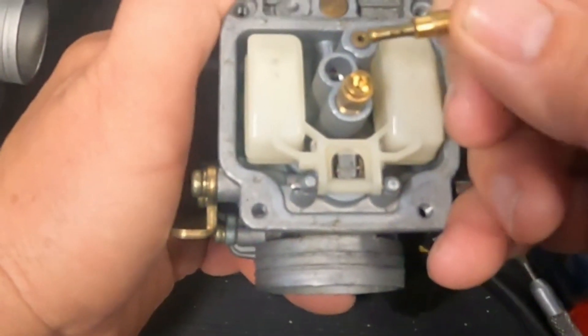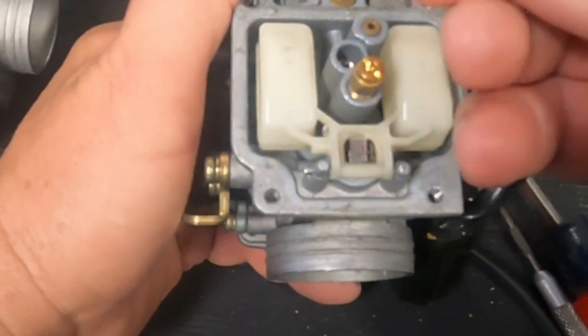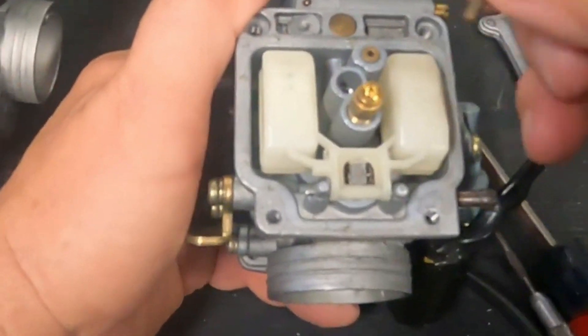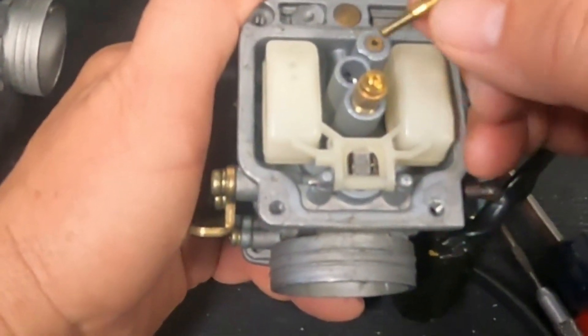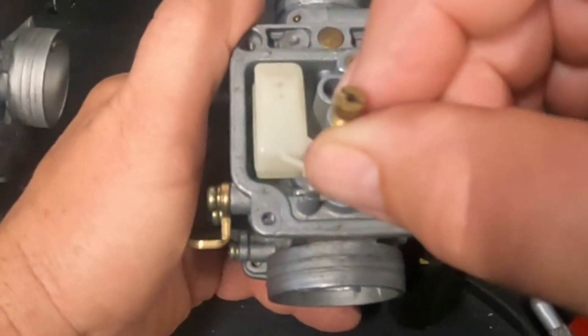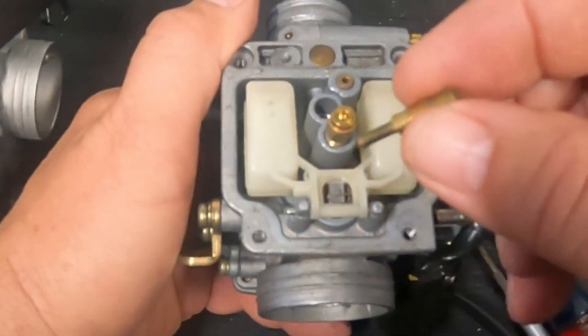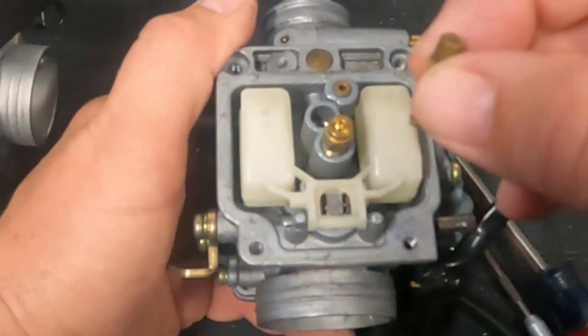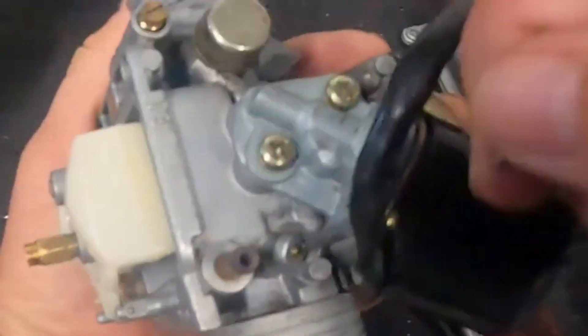The pilot jet controls things up to maybe 1/16 to 1/8 throttle - somewhere in that range - until the main jet starts working when the needle's raised. You can do different size jets, but it's really just controlling idle and barely any throttle. We can also adjust it with the air idle screw, which is right here.